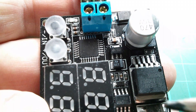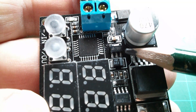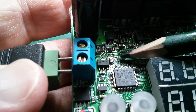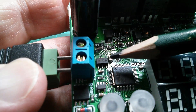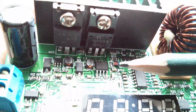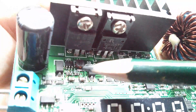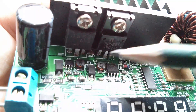Both devices have a 7133 regulator, which is presumably 3.3 volts, borne out by a 220 microfarad 4 volt tantalum capacitor immediately below it. The Rui Deng also has two additional switch mode chips: the XL7005 with its own inductor, and a tiny one I can't get close enough to read, which also has its own inductor.